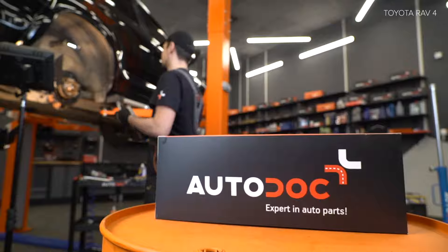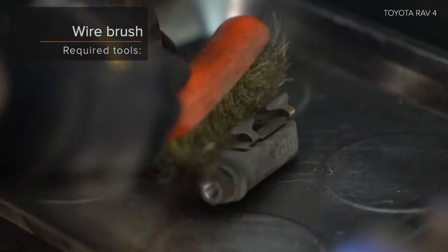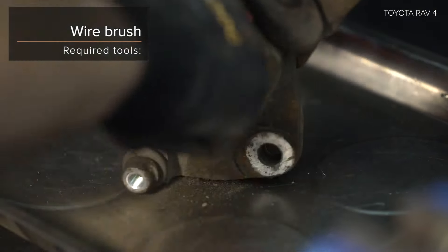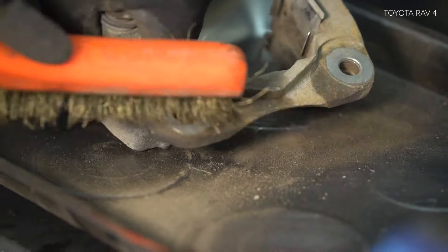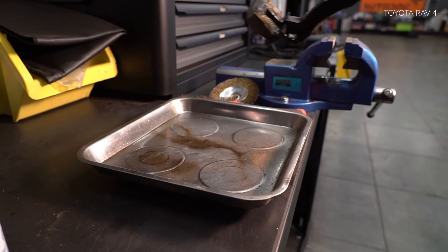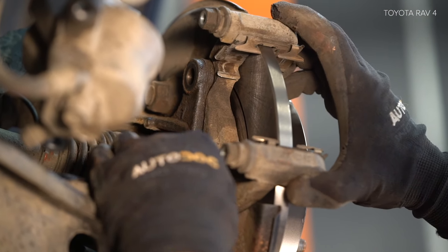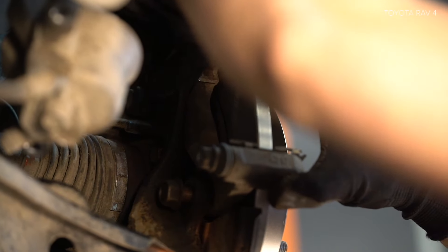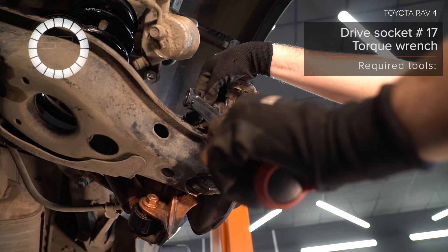Step 1: Installate el parálytton. Step 2: Installate el parálytton. Utilice una llave de la sérén. AUTODOC рекомендует. Step 3: Asomst a vehicular joint. Step 4: Asomst a vehicular joint. Step 5: Asomst a vehicular joint. Step 6: Asomst a vehicular joint.